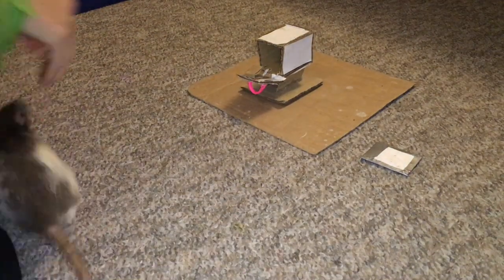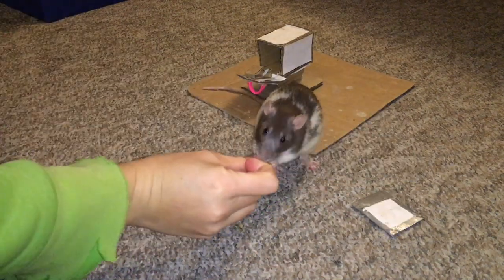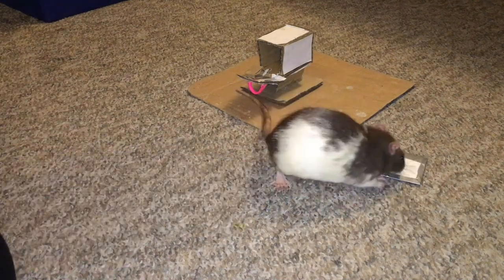Now to start training your rat to fetch you a letter from a mailbox, you want to start by teaching them to fetch you the mini letter. Place the letter in front of your rat and reward them for any interest in it. Build this up by beginning to wait a second or two so that they start to interact with the letter more — work up to them sniffing it, then nudging it, then biting it.